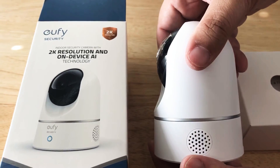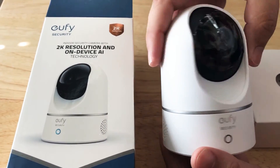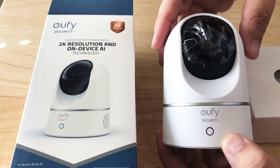It has two-way audio built in. It has the micro USB port and the setup button. There are actually two speakers and a microphone somewhere on here, and this probably lights up when it's recording or when it's on.